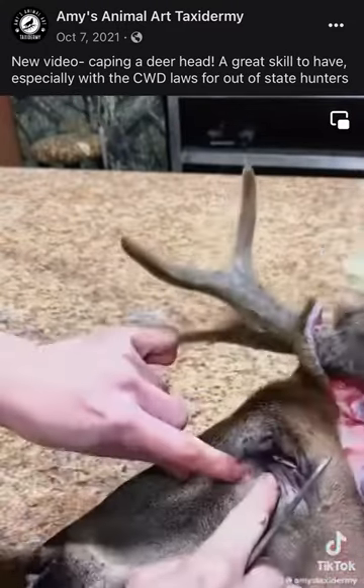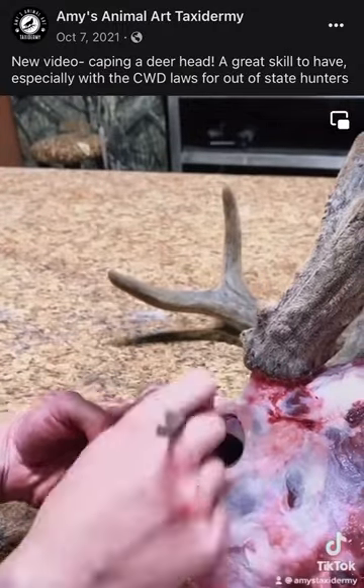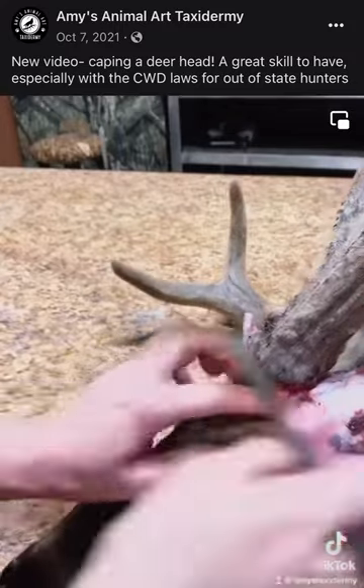This area contains the tear duct. Using the skull as a guide, cut gently with the tip of the scalpel blade so as to not cut any holes in the tear duct.